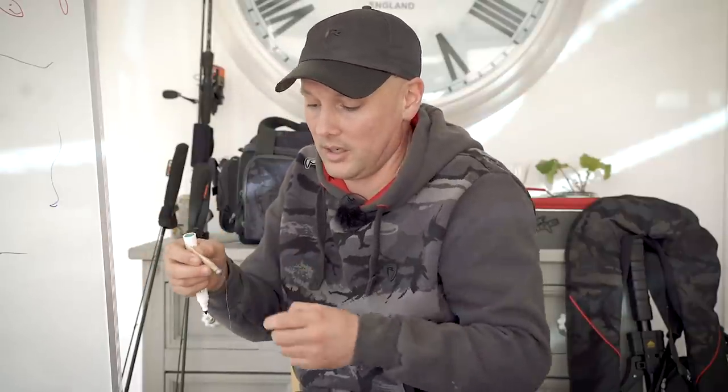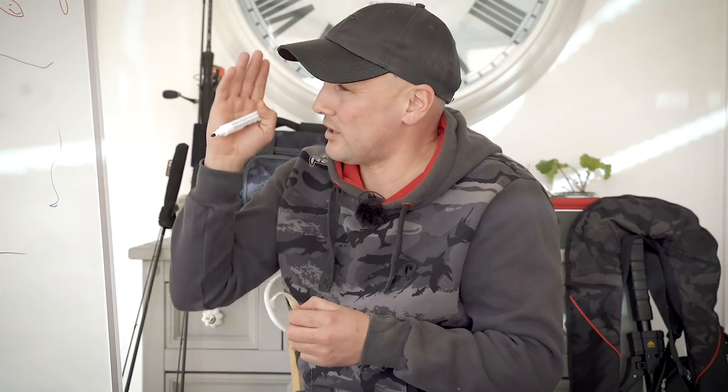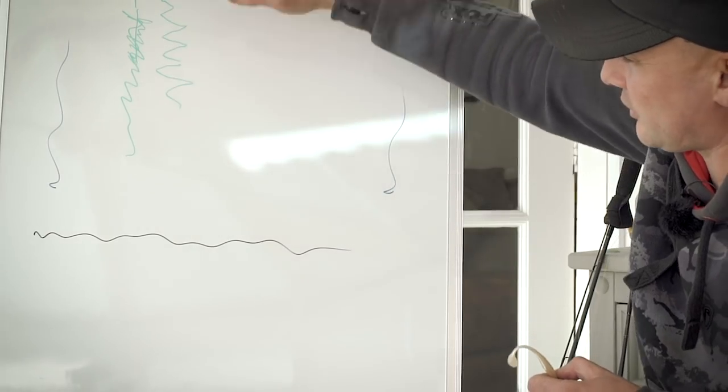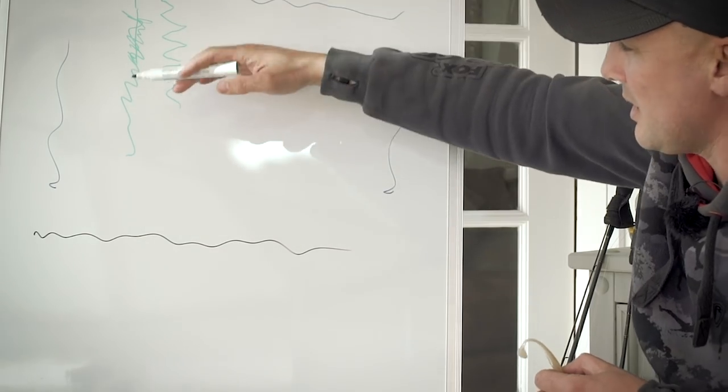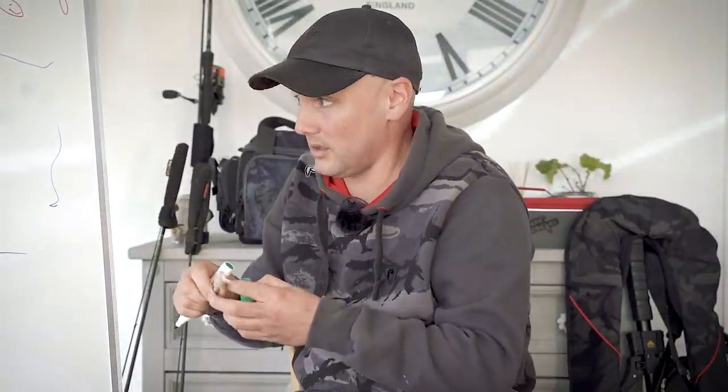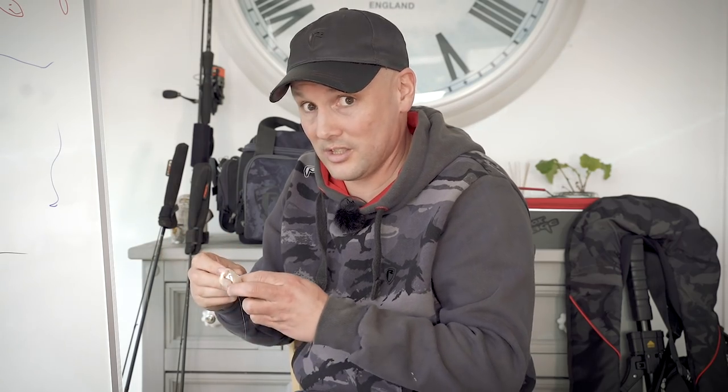You can still catch them on the five gram jig head, but you're just not putting it where they are. Perch can be moving up and down in the water column because of the water temperature, so all you need to do is make it hang on the dinner table a little bit longer by just changing that jig head. It makes a really big difference.